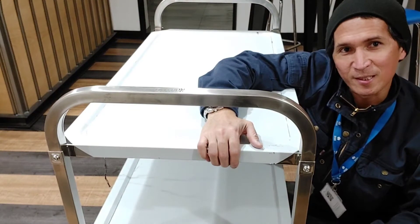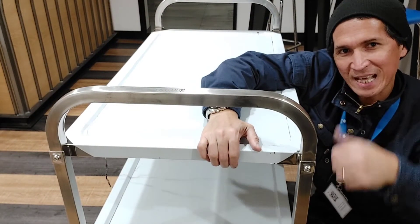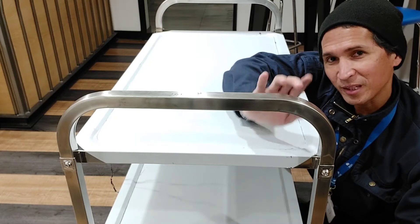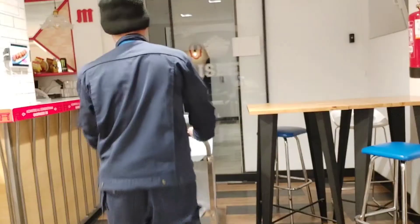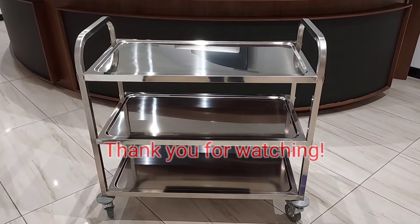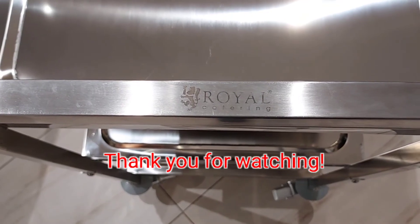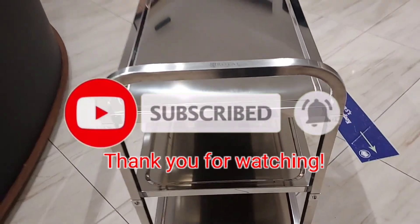Mga coys, tapos na! Sa bilis lang. Hanggang dito na lang mga boys, maraming maraming salamat sa panunod. Bye bye!